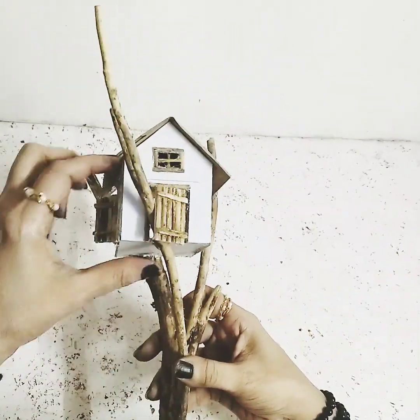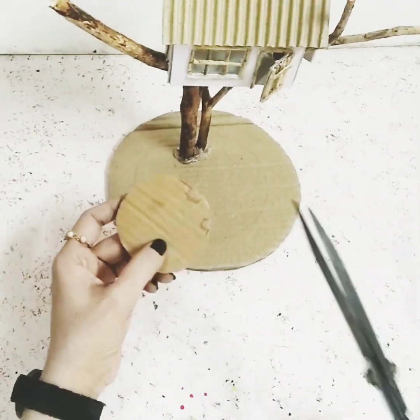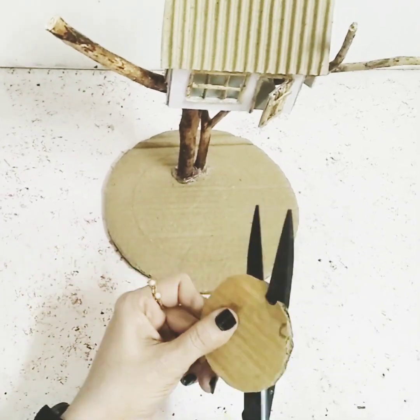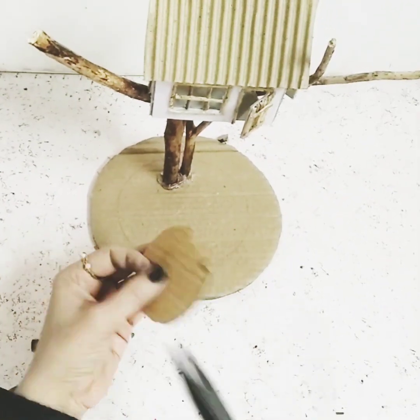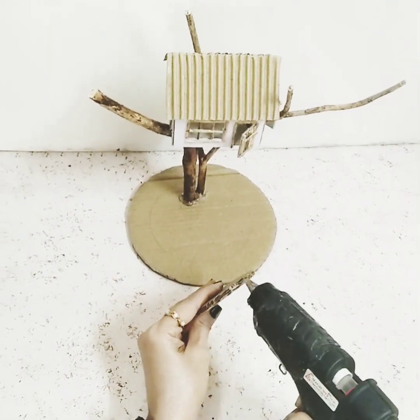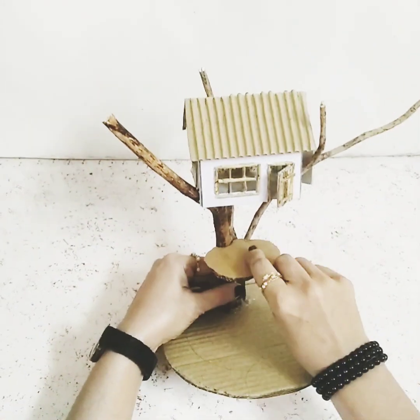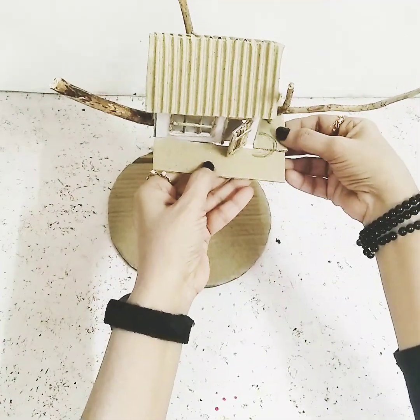Now I'll take this brown cardboard circle and cut these two parts out so it can stay in its place properly. After cutting those out, I'll start sticking it onto the branch. Once this is done, for the upper part I'll take two more pieces of brown cardboard.